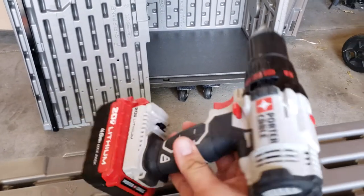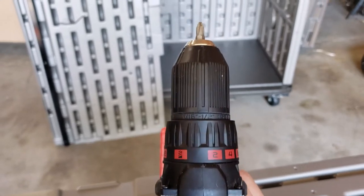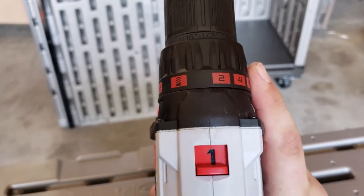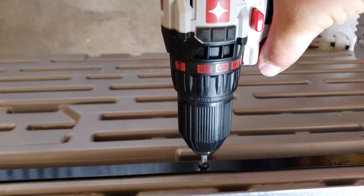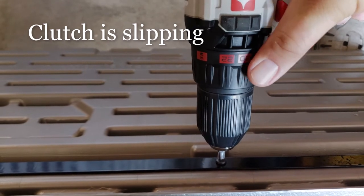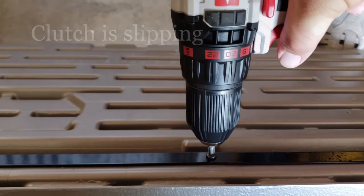Another recommendation: if you're using a power tool to set the screws in, I recommend setting your clutch as low as it'll go. It's much better to have your clutch slipping and not putting power to it than to strip the screw hole out.